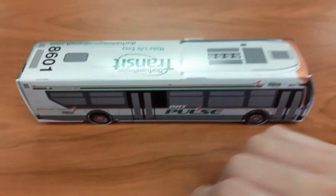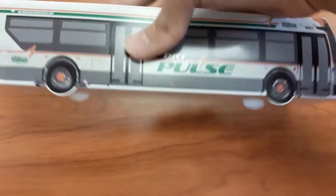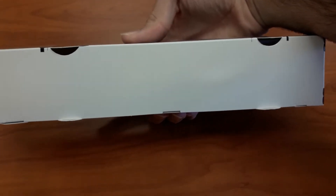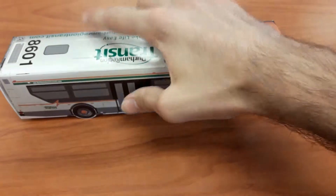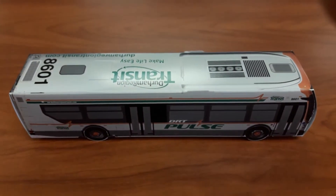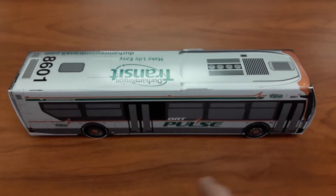Yes, and then let me show you the bottom. Nothing on the bottom, nothing too major. Just a paper Durham Region Transit DRT Pulse bus.